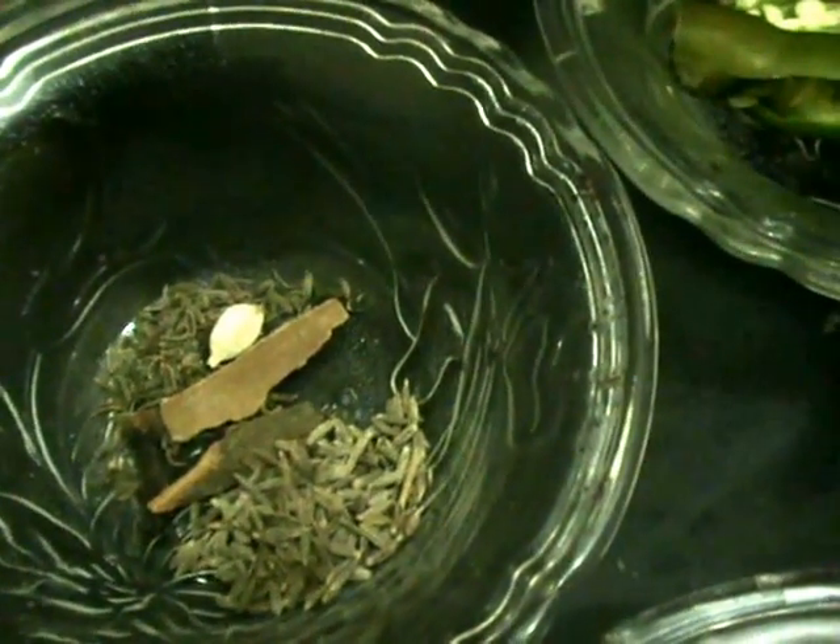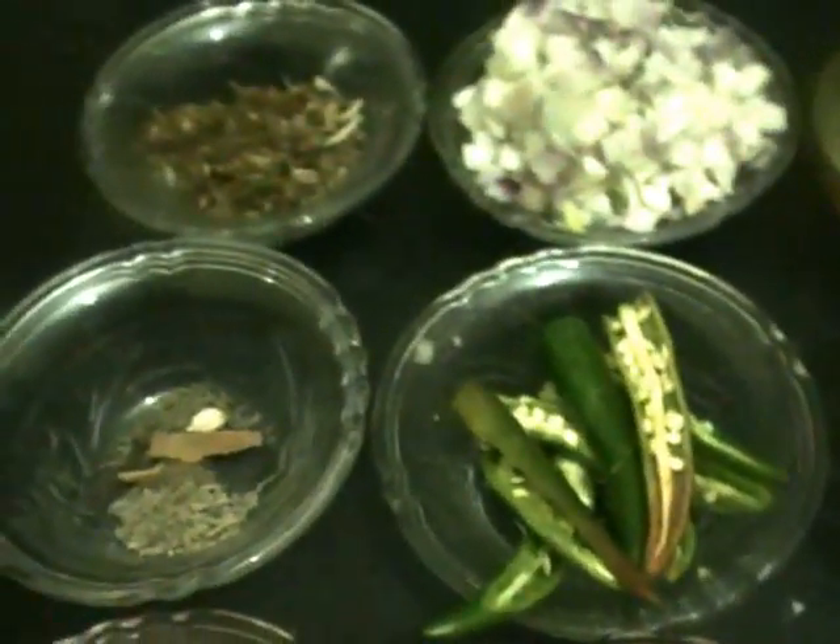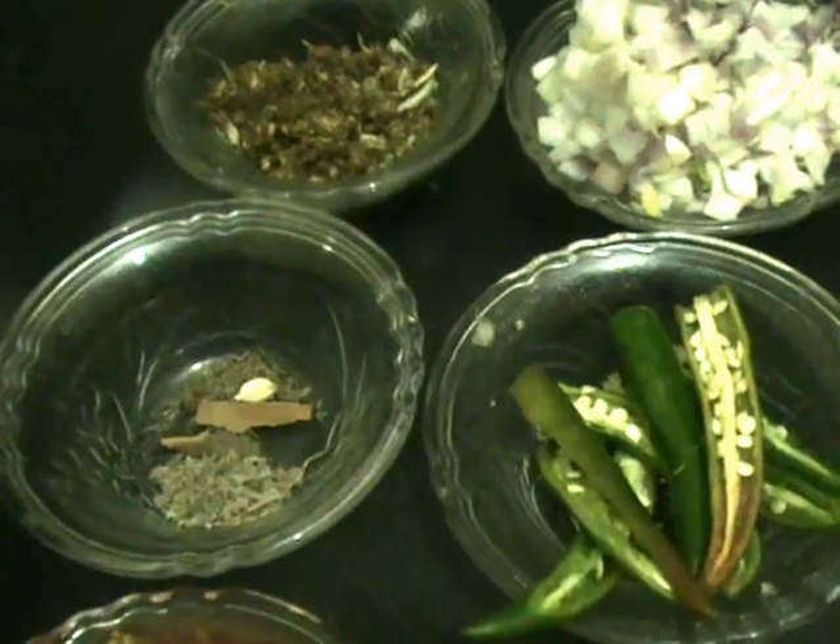We also need some whole garam masala along with cumin seeds and two tablespoons of oil. With these ingredients, I'm going to show you a spicy prawn curry.